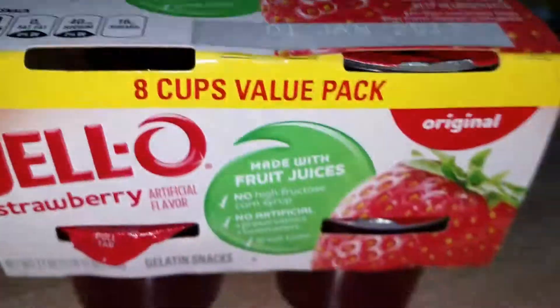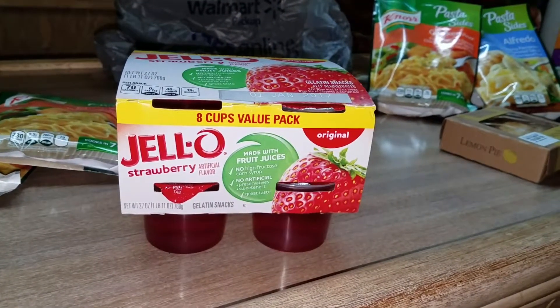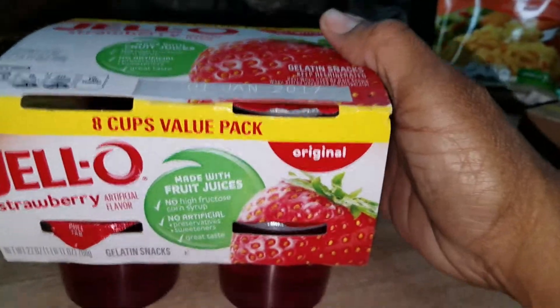I also bought Jell-O. I love Jell-O strawberry — it's an eight pack. It was on sale for like $3.50, that's the eight pack, and this is at Walmart.